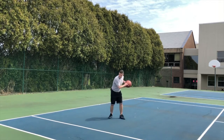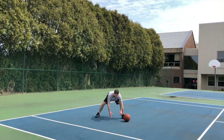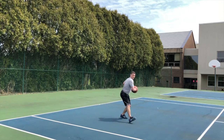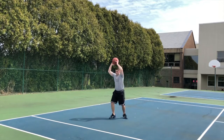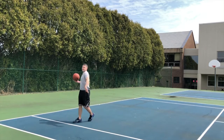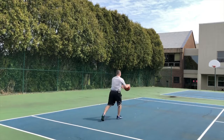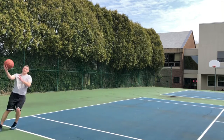I reverse pivot. As I'm pivoting, I see I have that defender that's down low. We're going to pivot, we're going to go over the top of him, ball down, get him with the elbow or the hand to kind of close him off for the layup. I'm going to catch, reverse pivot, over the top, go by that defender.